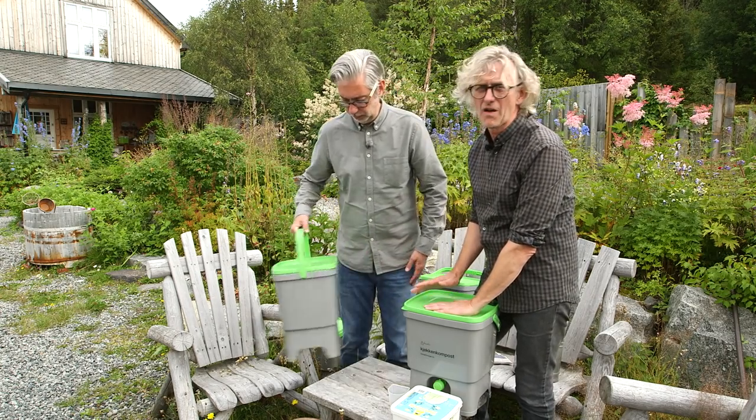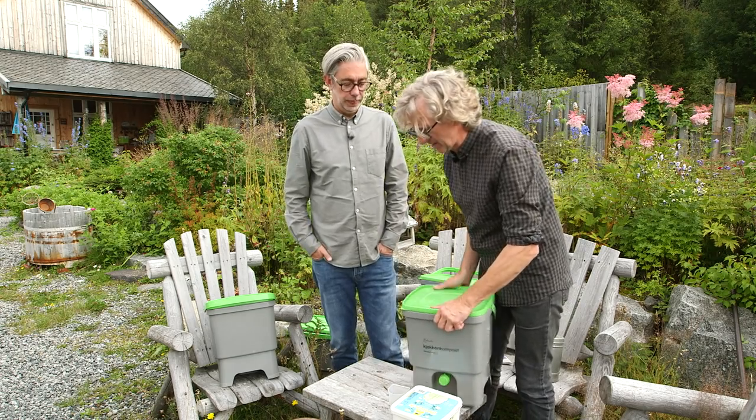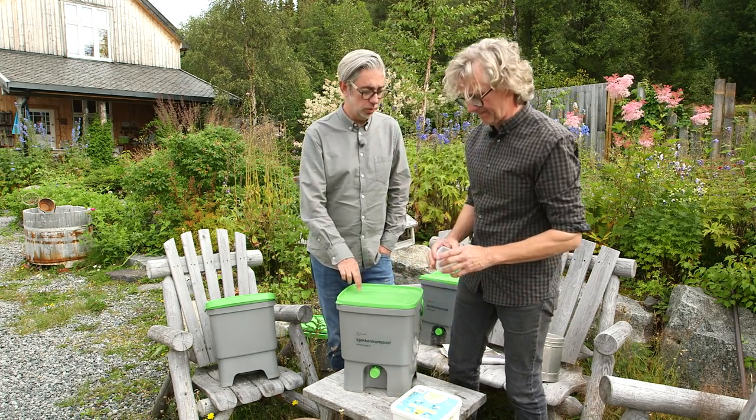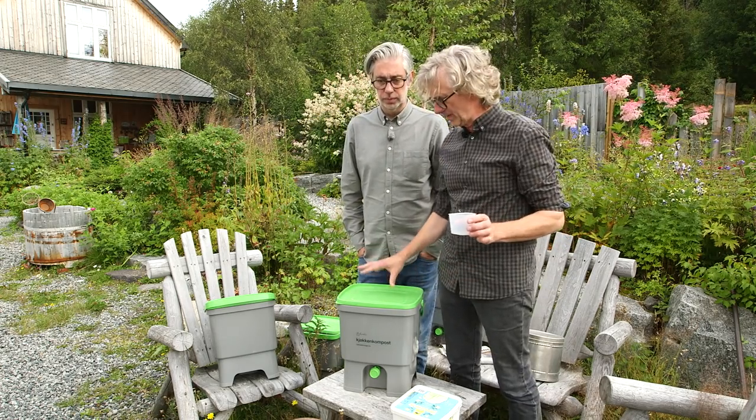That's why we have four buckets — this way we always have an empty bucket we can start using immediately. Step one is to fill it with food waste, add the Bokashi bran, open it once a day, and make sure everything is properly put in. Step two is anaerobic fermentation: the full bucket should stay closed for a minimum of 14 days.